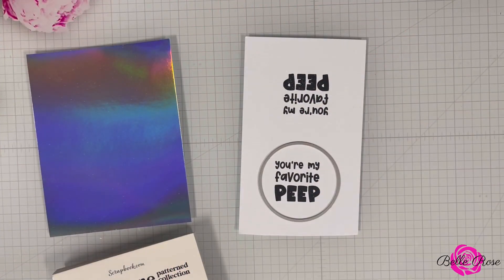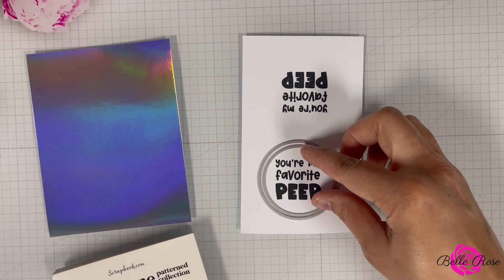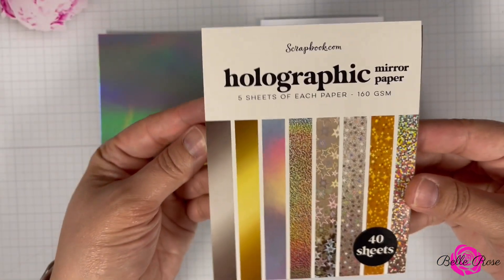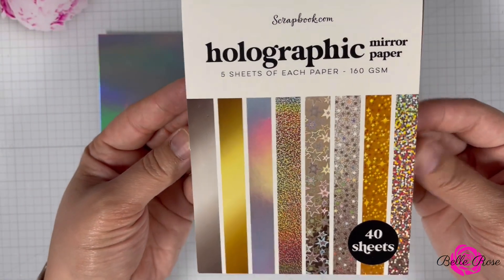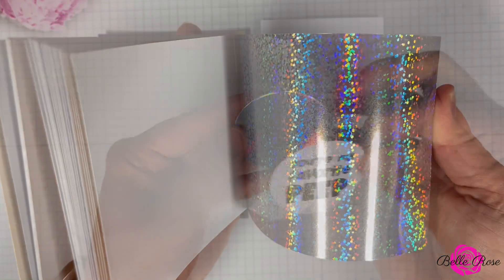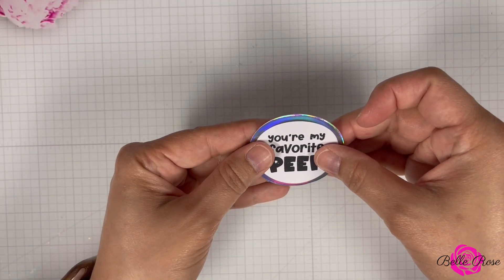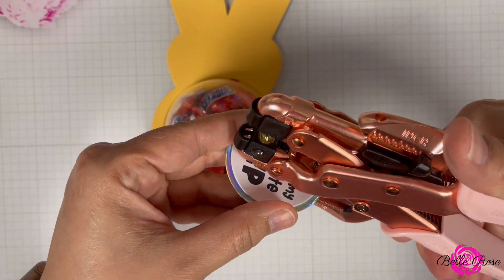I'm going to create a circle tag for my Peep candy holder, so I selected two different size circle dies. I'm going to use the smallest die to die cut the sentiment and the largest die to die cut a piece of paper from Scrapbook.com's Holographic Mirror Paper Pad. Once I adhere my sentiment to the base of my tag, I'm then going to bring in my crop-a-dial and hole-punch the tag.